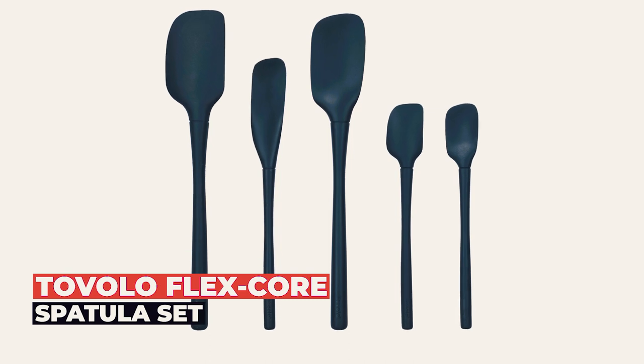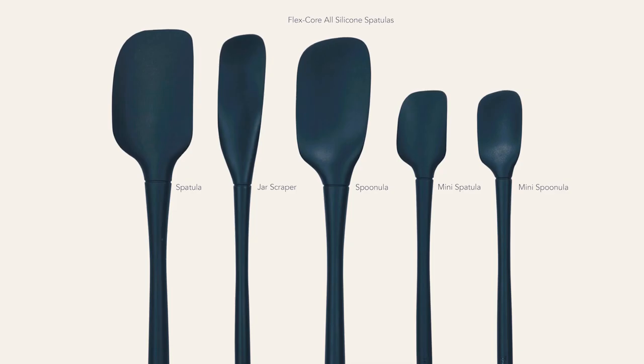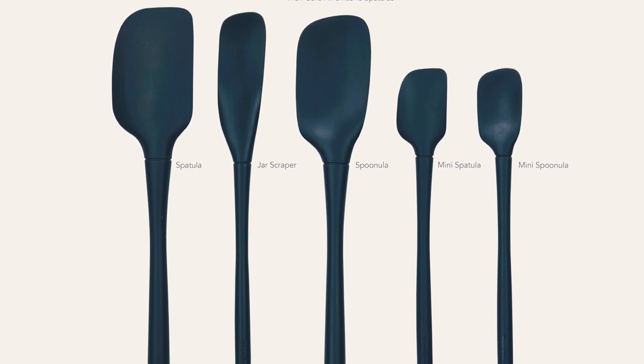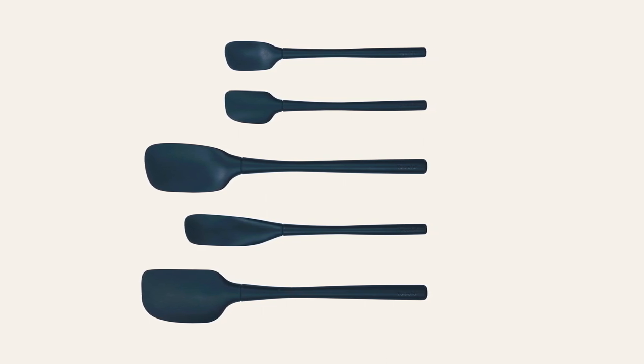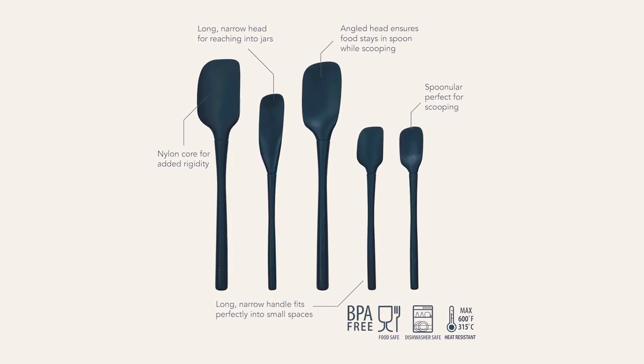Tavolo FlexCore Spatula Set. At number 5, we present the Tavolo FlexCore Spatula Set. Available in different colors, this set of 5 spatulas is perfect for all your baking and cooking needs. The silicone heads are reinforced with nylon cores for rigidity, providing optimal functionality and strength. The tapered edges and narrow design make them perfect for mixing, scooping, and scraping.